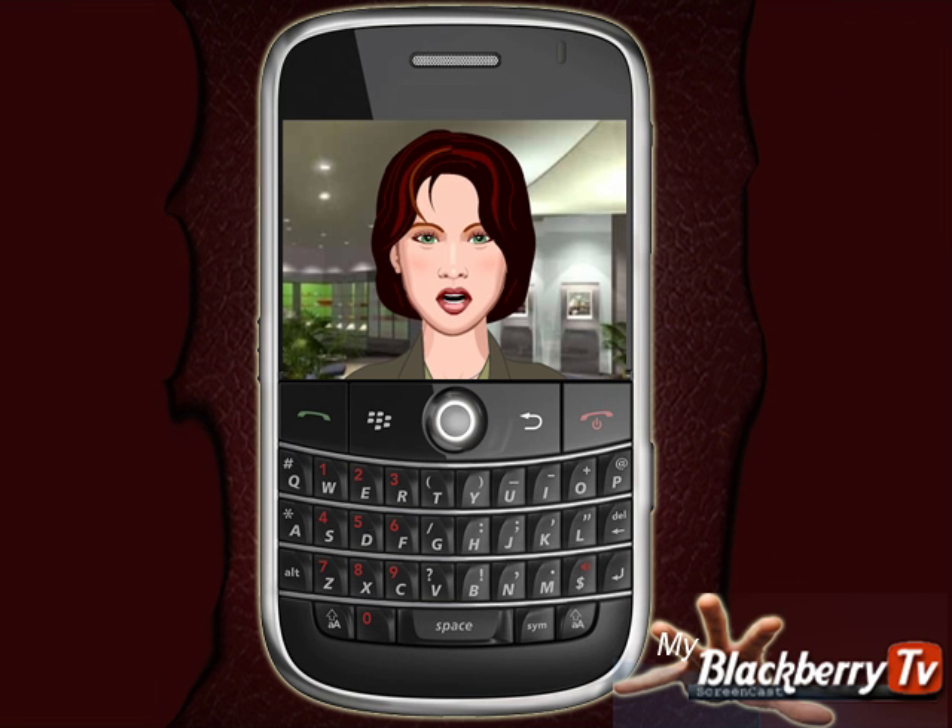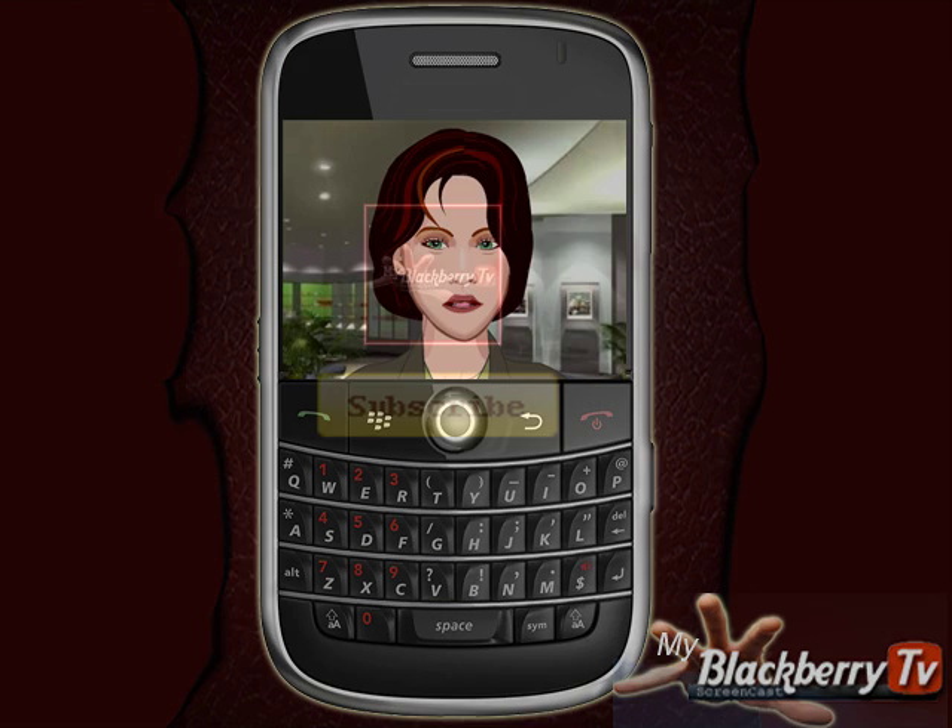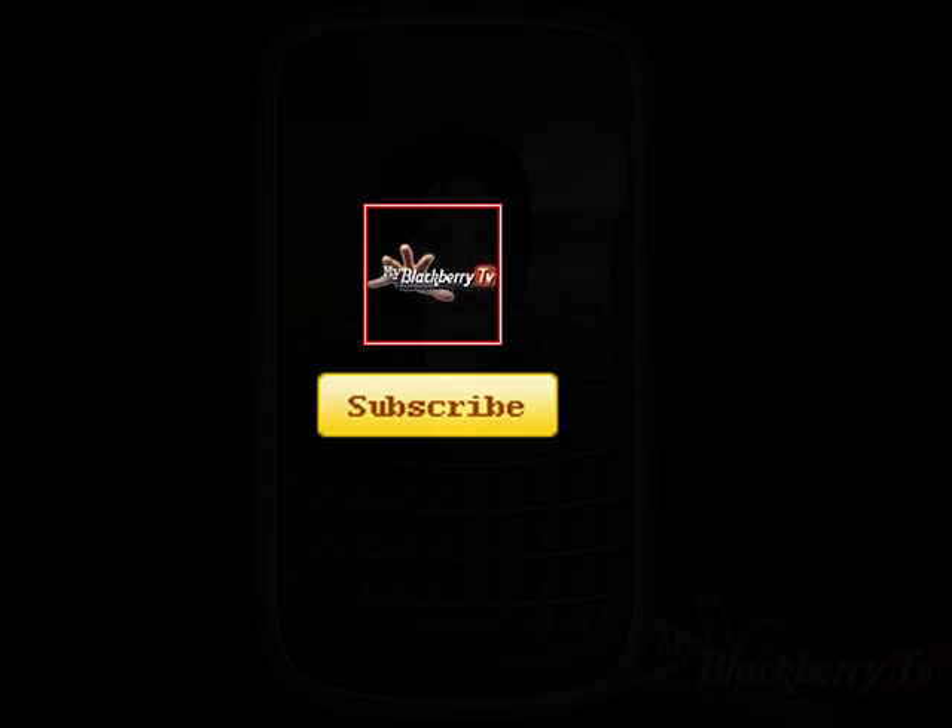BlackBerry phones are amazing devices, once you know how to use them. They can do so much more than you'd think. So why not subscribe to MyBlackBerryTV's YouTube channel?